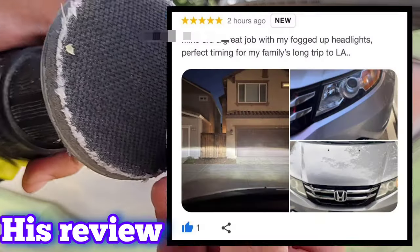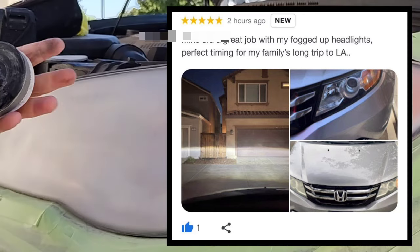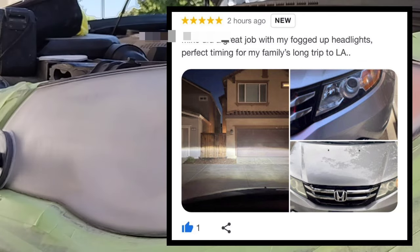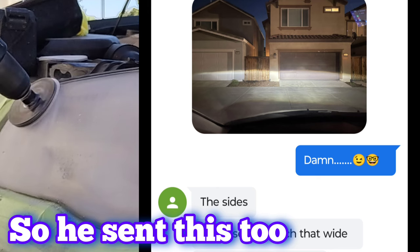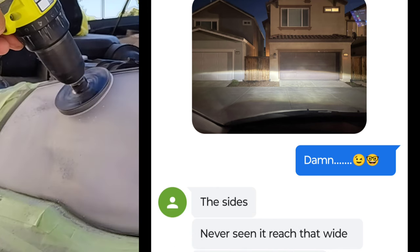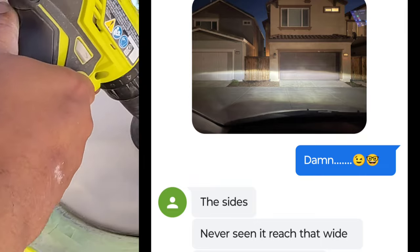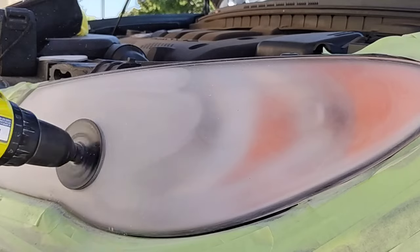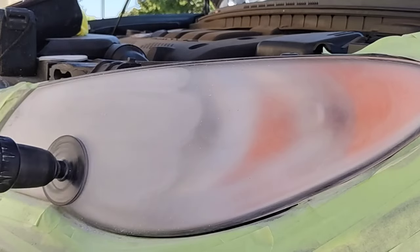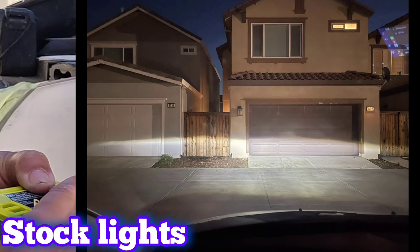I had a customer recently — I did his minivan and it was a long day. Didn't do any recording that day. His was done about 6 o'clock, just when the sun was going down. But as you can see there, he sent me a message the next day and he couldn't believe it. He said the same thing — better than the day he got it off the car lot.